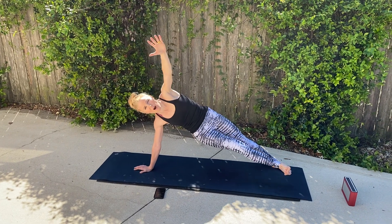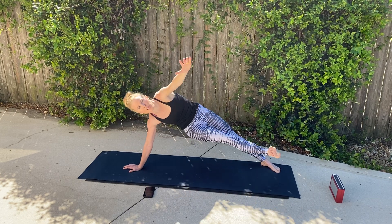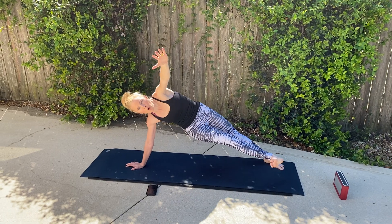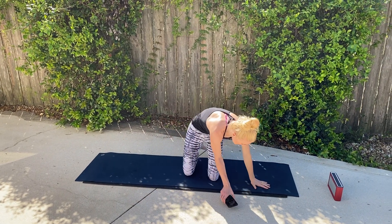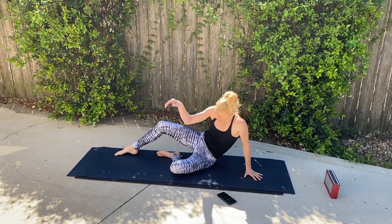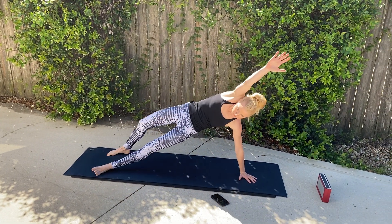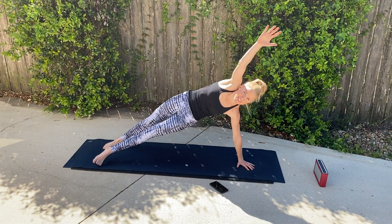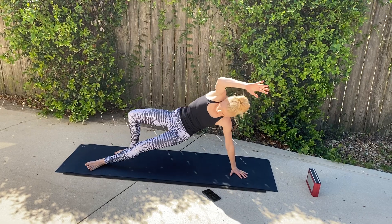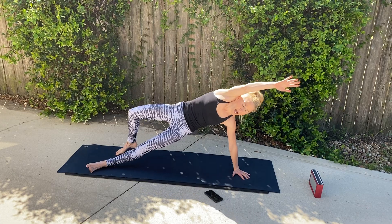10 seconds. We're going to go on to the other side. Push — two, and one. Other side. You're on your palm, this leg is straight back. The bottom leg is going to meet that top hand — reach. You can straighten it out, making it more challenging, or bend that knee, or bend this knee. Or add both knees bent — up to you.